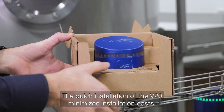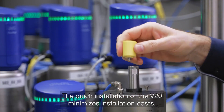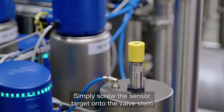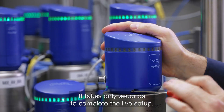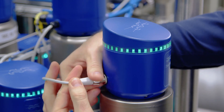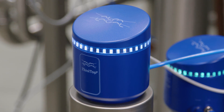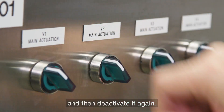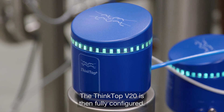The quick installation of the V20 minimises installation costs. Simply screw the sensor target onto the valve stem and mount the housing unit onto the valve. It takes only seconds to complete the live setup — all you need to do is activate the valve and then deactivate it again. The ThinkTop V20 is then fully configured.